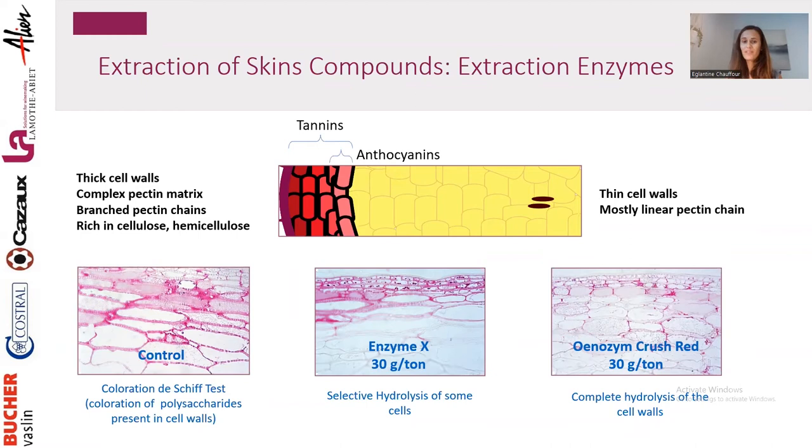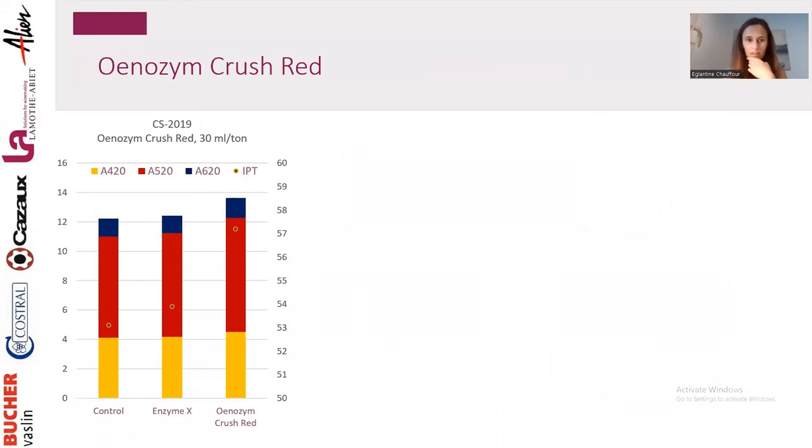This type of enzyme gives us the possibility to have more tannins and more anthocyanins sooner in the process, but also positive polysaccharides. Results from Unosinase Crush Red show — comparing color and polyphenol content post-fermentation — that the wine has a stronger color intensity in the final wine, but most importantly a stronger red color, and a higher concentration of phenolic compounds. We helped extract these compounds sooner and so stabilized them because they stayed in the final wine.